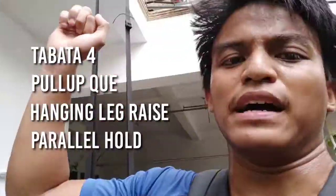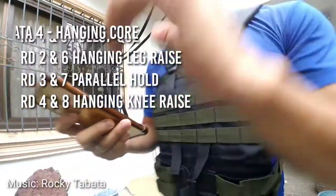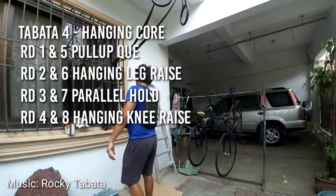Thinking — should I remove my vest? Because I'm gonna do core work now. Or should I keep wearing my vest? Murph is at least an hour to finish and you've got a 20-pound vest on. I've decided I'm gonna keep my vest on. I'm gonna do a hanging set for eight rounds — first one's gonna be pull-up, hanging leg raise, parallel hold, hanging knee raise. Then repeat those four again. Let's go! Welcome to Tabata!